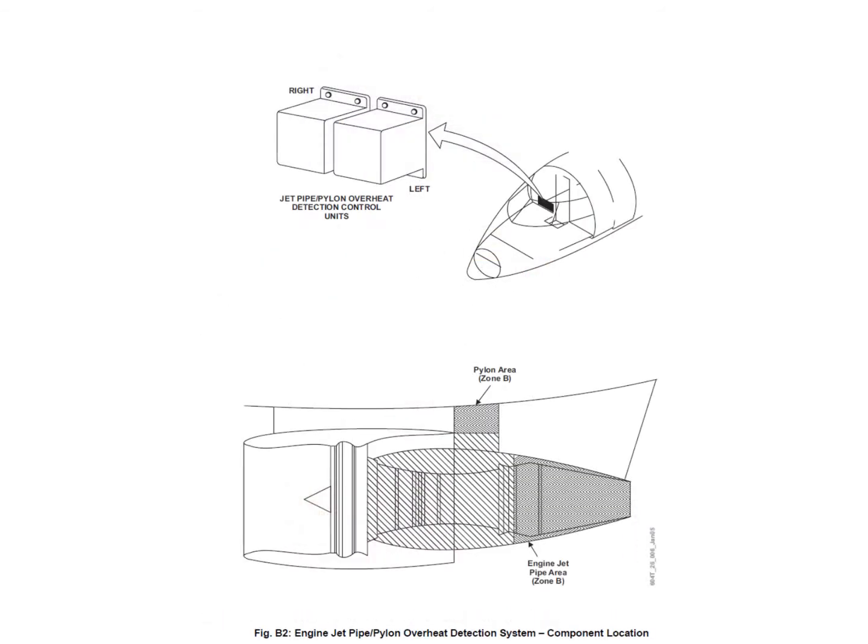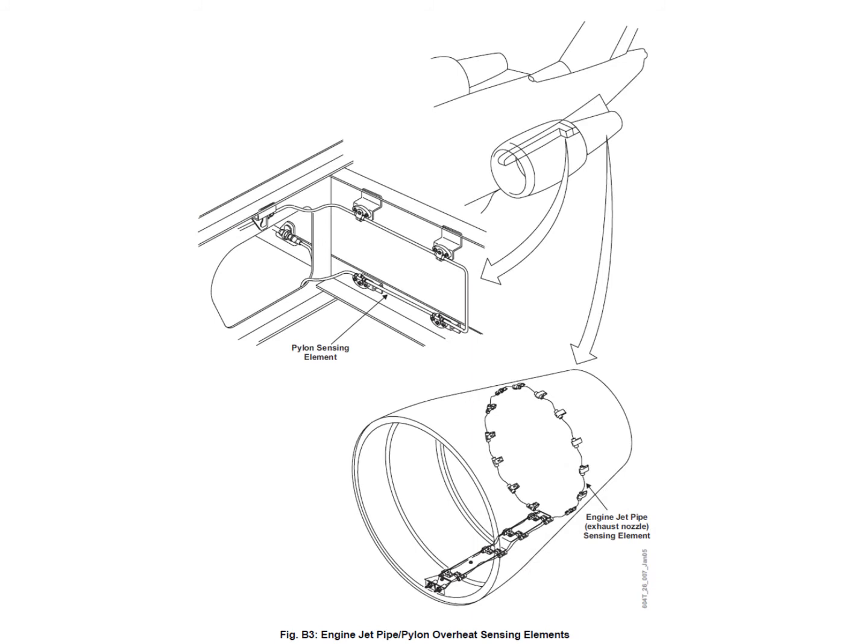The zone B area covers the jet pipe area plus the airframe part of the pylon, monitored by two jet pipe/pylon overheat detection control units — one for each side — located in the cockpit behind the co-pilot seat. There is one sensing element around the jet pipe area and a separate element within the airframe side of the pylon.